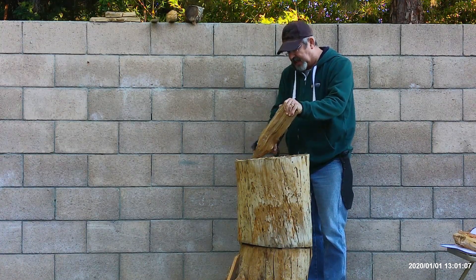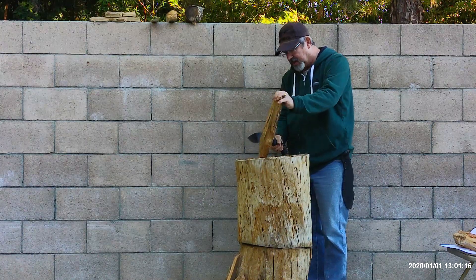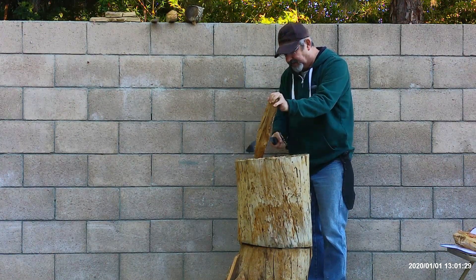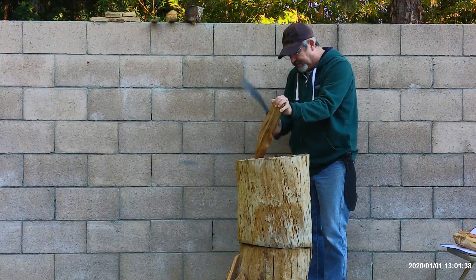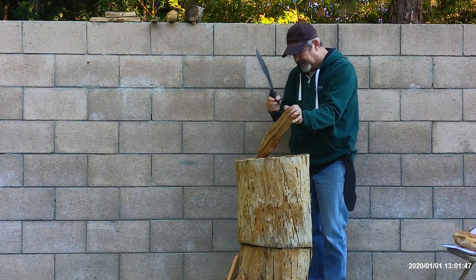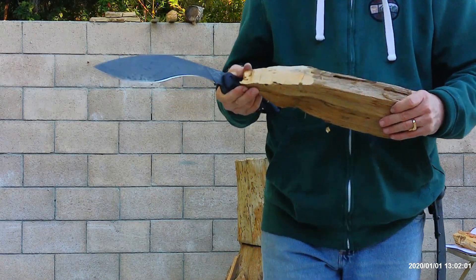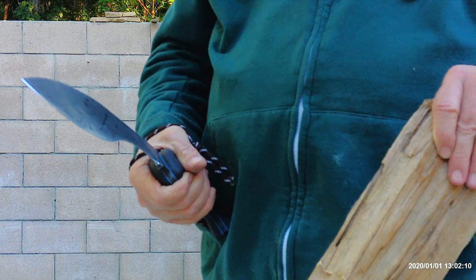I'm not getting any smashing of the material — I'm getting cuts into the material, which is really great. She's biting in very well even though this is really hard wood. Very little effort — I'm not putting a lot of strength into it. I'm letting the geometry of the blade, the physics of the blade, do the cutting for me. As you can see, nice smooth edge, we're chopping in and it's removing the material very well. It's cutting the material, not smashing it. That's very important.